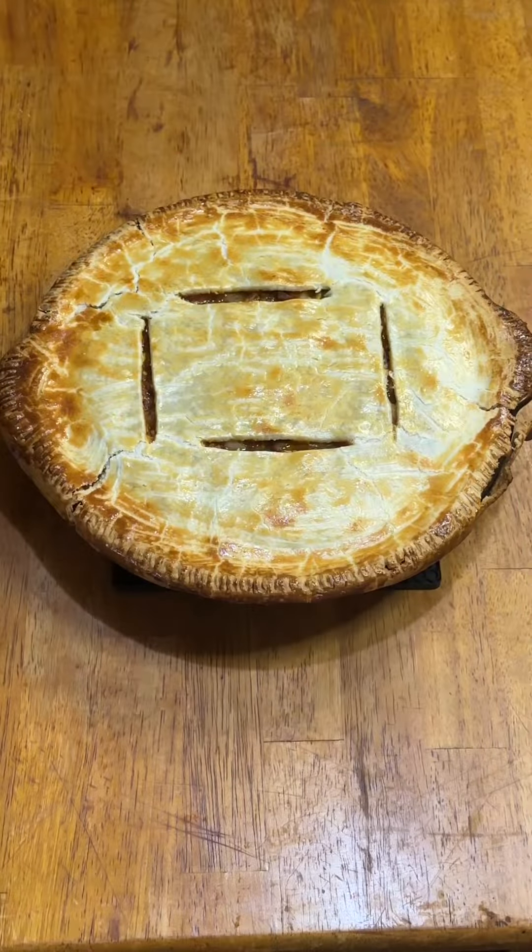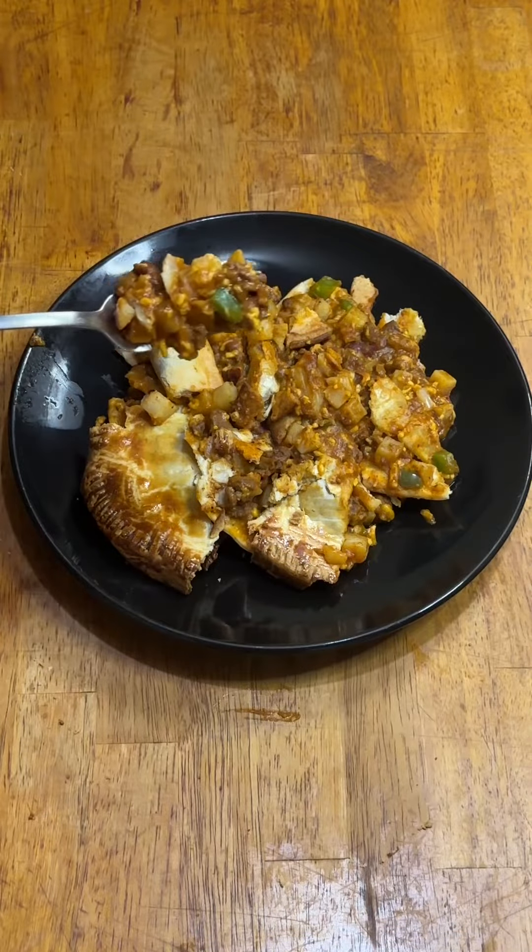Toss it into the oven at 375 for a half an hour till it's golden brown. No wonder they call this pot pie.